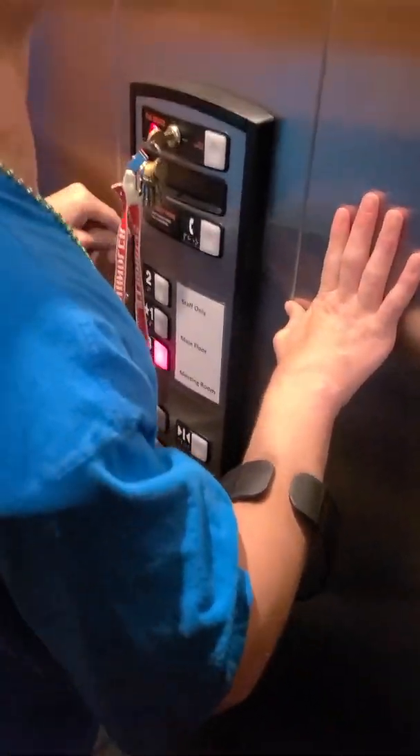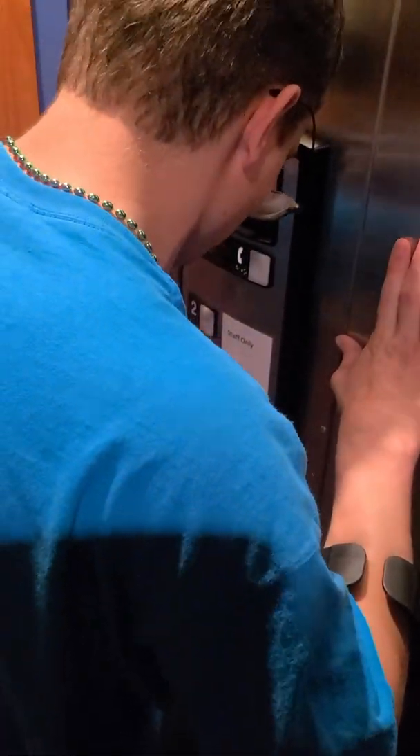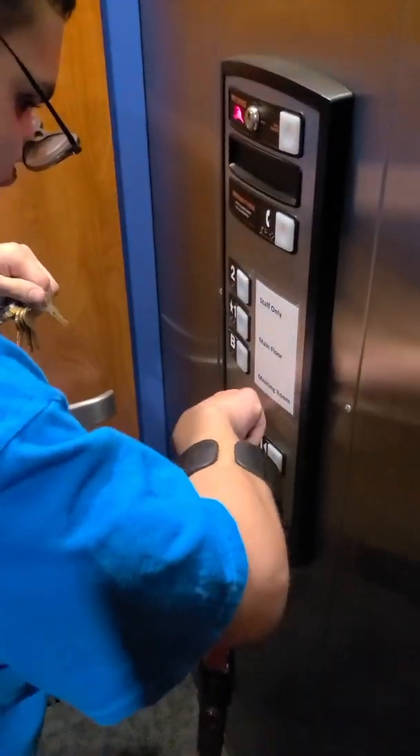A big thanks to the fire department for letting me do a fire service demo. And as a disclaimer, don't use keys without permission — otherwise you could get in big trouble.